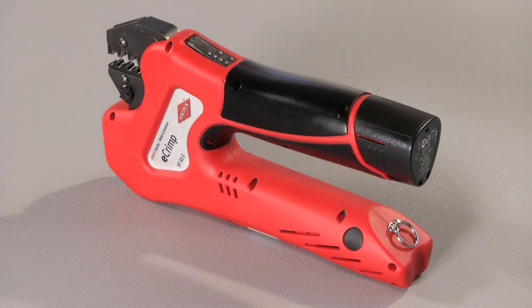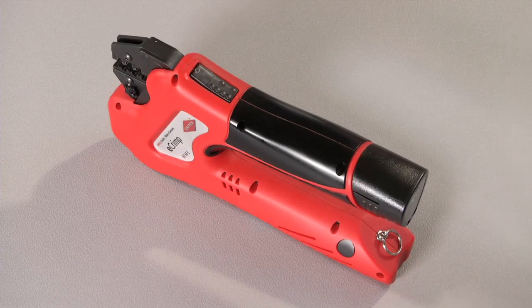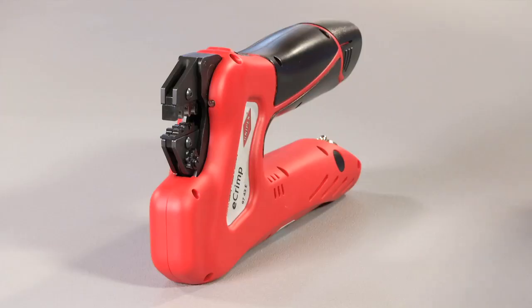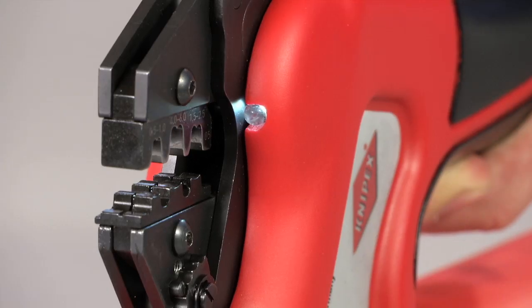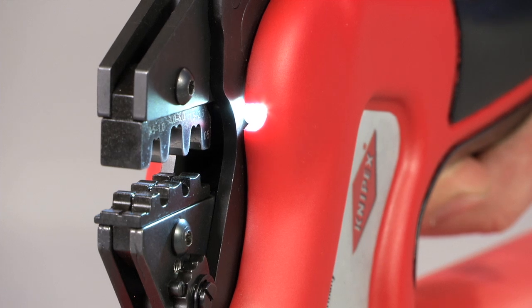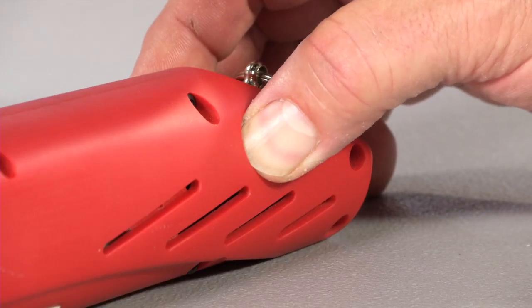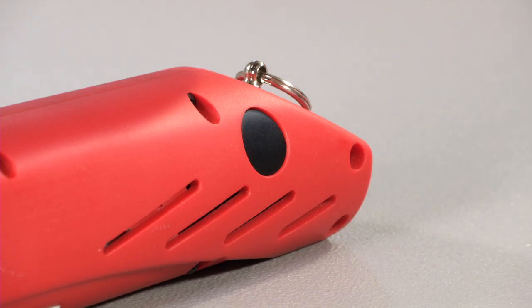The multi-component handle allows secure gripping, whilst the one-button operating concept enables simplicity of use. An integrated LED working light illuminates the crimping area. The reset button opens the pliers at any time if an interruption of the regular operating sequence is required.